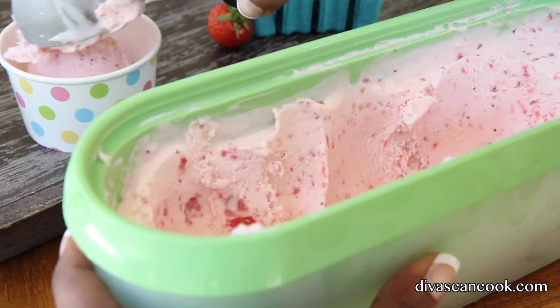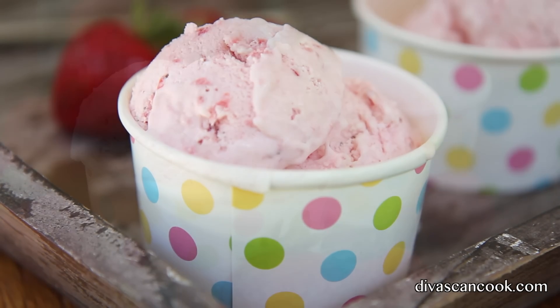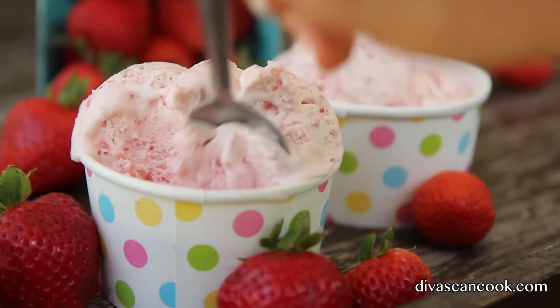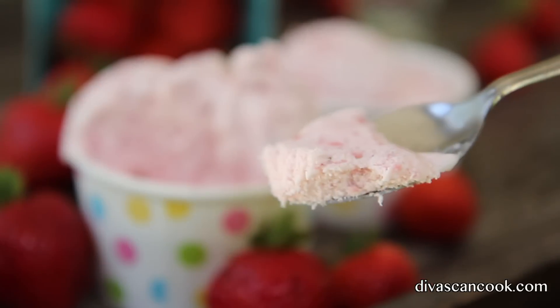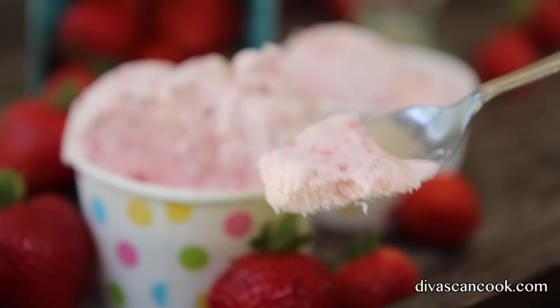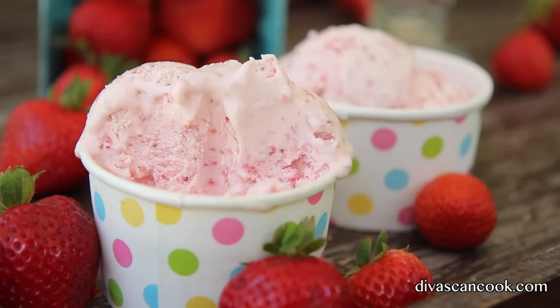The texture of this ice cream is everything. I'm such a texture girl — the texture of this ice cream is everything. It's fluffy and soft, yet firm, and so light. It's just perfect comfort food, and it has the perfect strawberry taste — not too overbearing, it's just perfect.